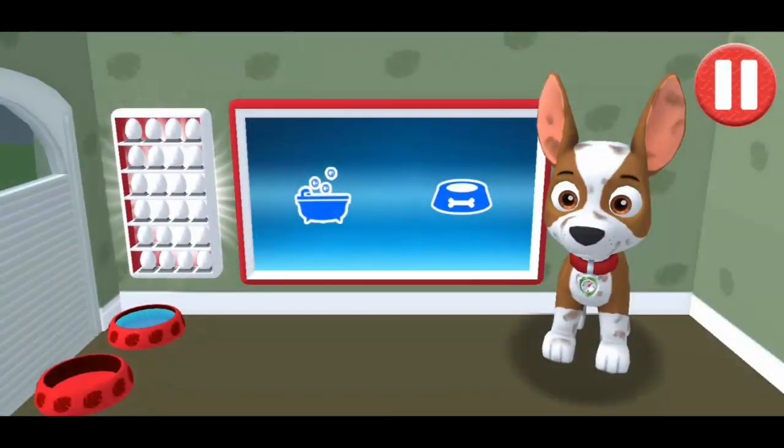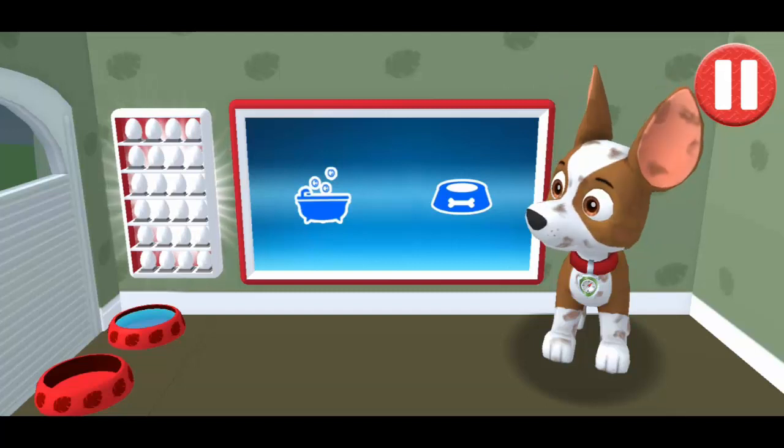Give the pup a bubble bath before they go to bed! Tap the blue picture of the bathtub to take a bath!